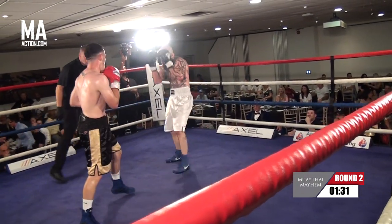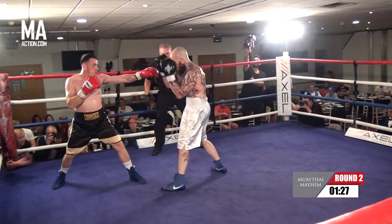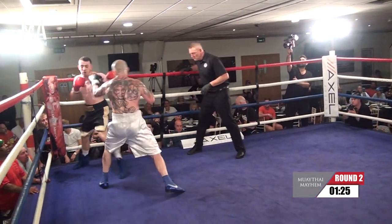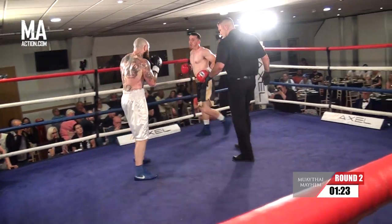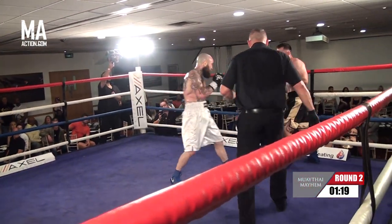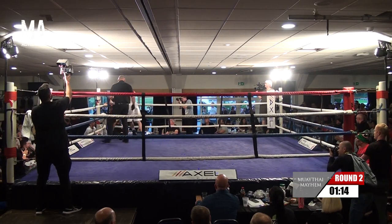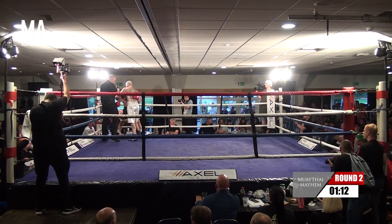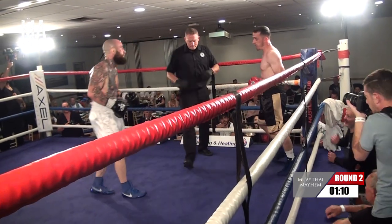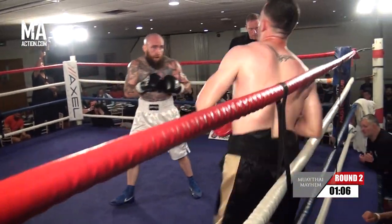Shane, some nice boxing from him — sharp one-two there. Corner telling him to get out of the corner. Just some good footwork again from Shane. Not looking to stand and trade, not doing anything too reckless. Using that jab quite well, Shane.